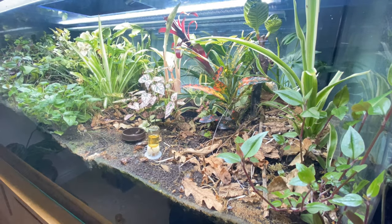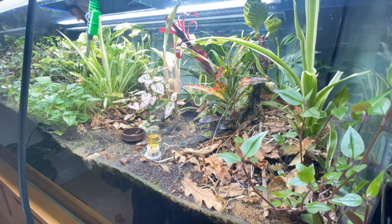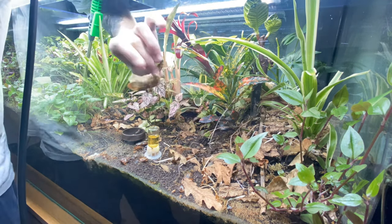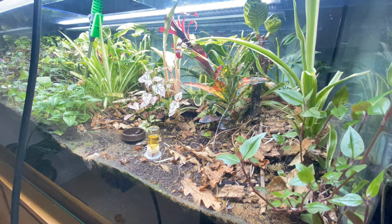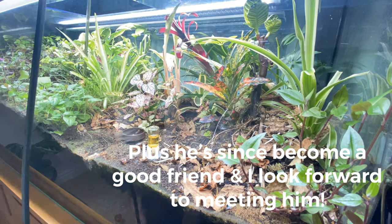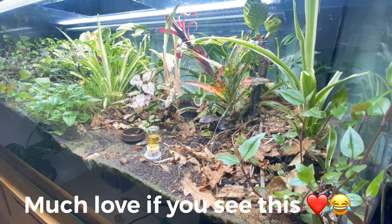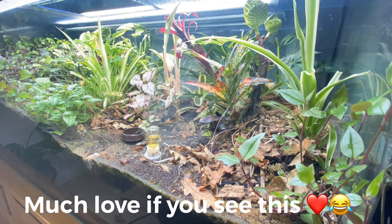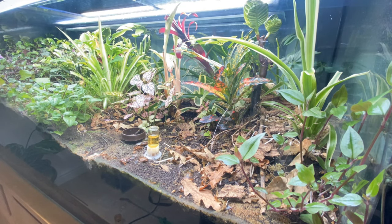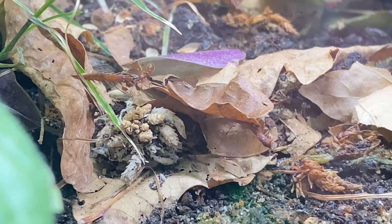Quick bit of maintenance here — I was trimming the plants and taking some cuttings for Antics as well. I actually recently sent him a little parcel of plants, so first thank you for sponsoring my videos. I filled up the water section and added some bits of food. I have to do this every week, sometimes twice a week, in terms of trimming and maintenance because the plants just don't stop growing.